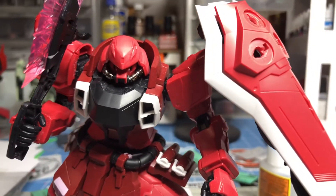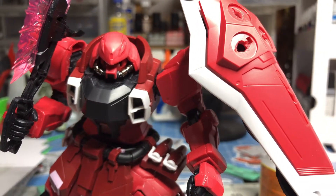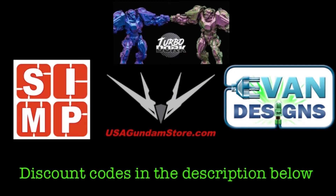Let's upgrade the look of your kits with Sempros Metal Upgrade Zaku Beads. Not-So-Average Builder is brought to you by these great retailers. There'll be promo codes in the description below.